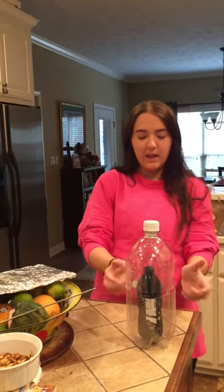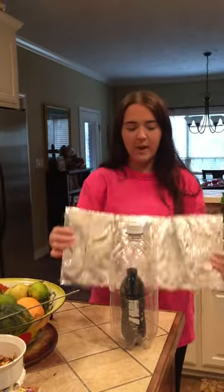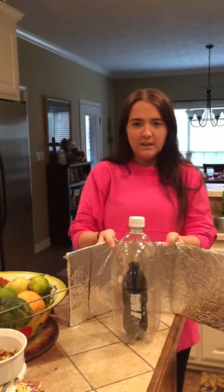This is gonna create a setup where when the sun rays come through, it's gonna help heat up the water inside of it, and I'm just going to place this foil background right behind it.